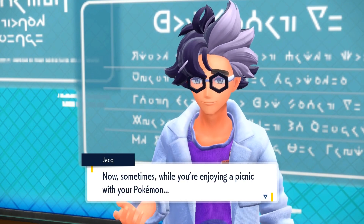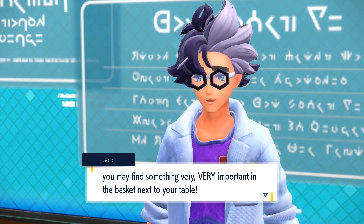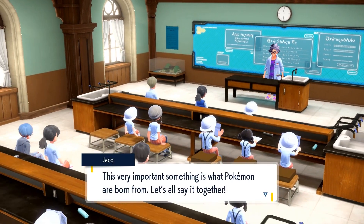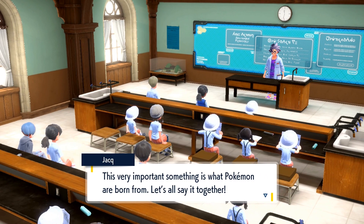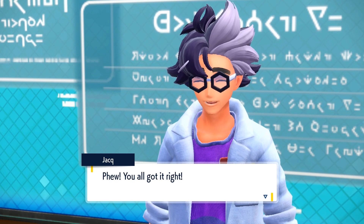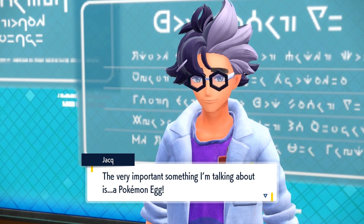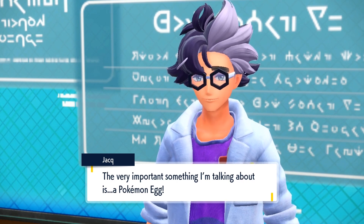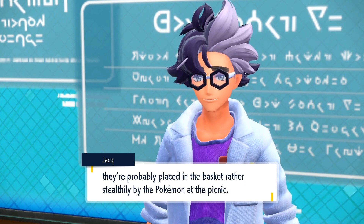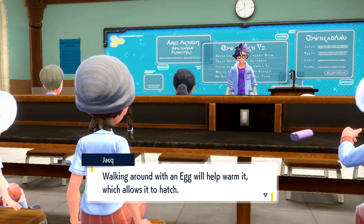Now, sometimes while you're enjoying a picnic with your Pokémon, you may find something very, very important in the basket next to your table. This very important something is what Pokémon are born from. Let's all say it together. You all got it right — the very important something I'm talking about is a Pokémon egg. It's not clear where these eggs come from, but they're probably placed in the basket rather stealthily by the Pokémon at the picnic. Walking around with an egg will help warm it, which allows it to hatch.